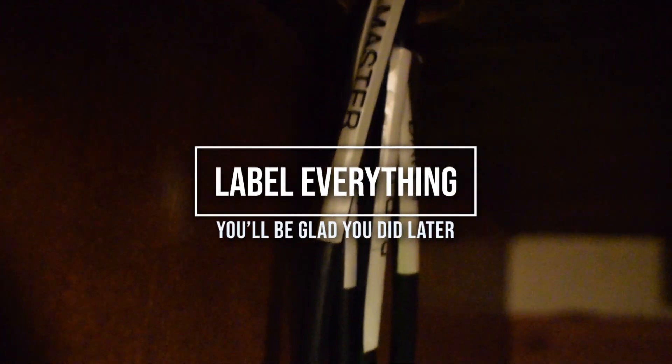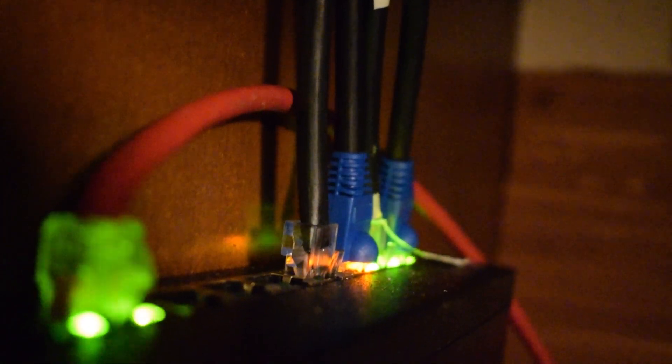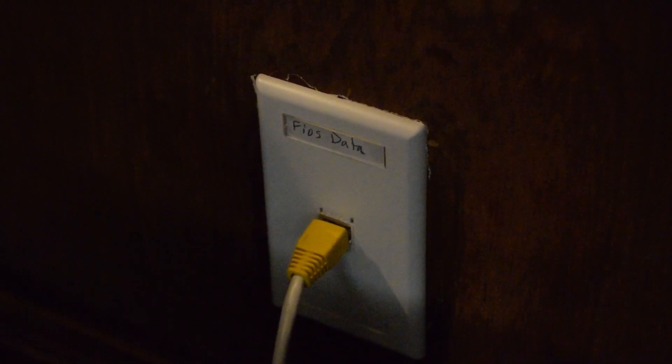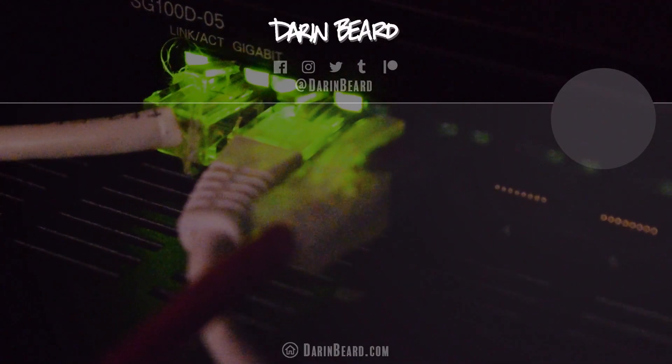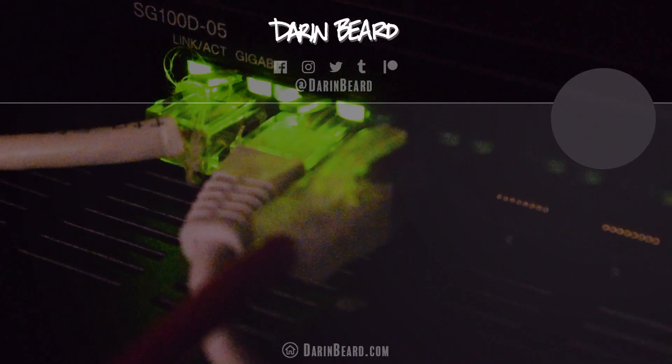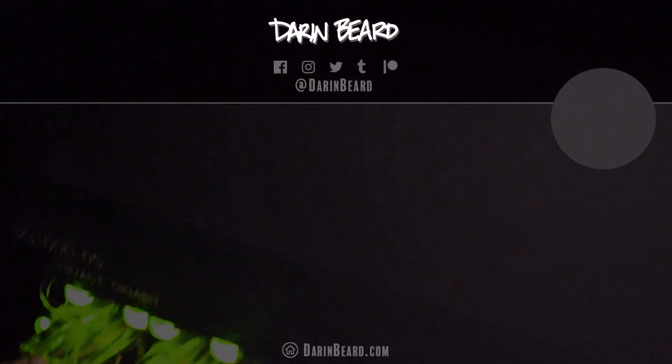My last tip is to label everything. Six months from now you won't remember where anything is, what it was, or why you did it that way. If something goes wrong or you need to track something down, it's much easier if it's labeled. I hope you learned something or this was helpful in some way. Thanks for watching.